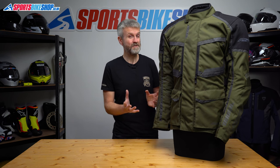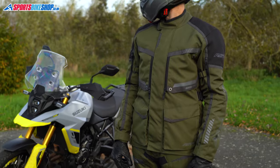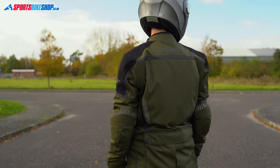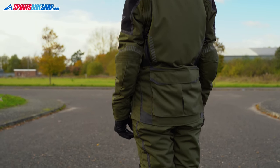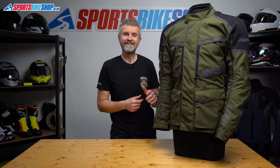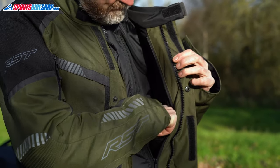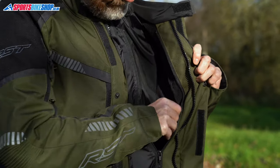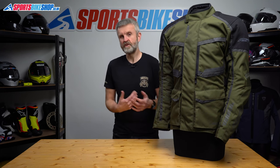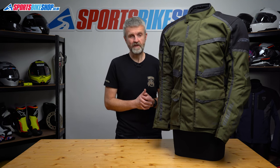I wore this jacket in some pretty wet weather and stayed dry throughout. The idea of having a jacket with the liner on the inside is that the outer shell is treated to resist as much water as it can, then when the water does finally come through the inner jacket stops that water reaching you. There are no pockets in the waterproof liner so if you're riding with just this liner fitted then you'll need to partially unzip the membrane from the outer jacket to reach the pockets in the main shell. I spent most of my time wearing it with the waterproof membrane in and the thermal liner out, and having to move the membrane out of the way to reach the internal pockets was a bit irritating.